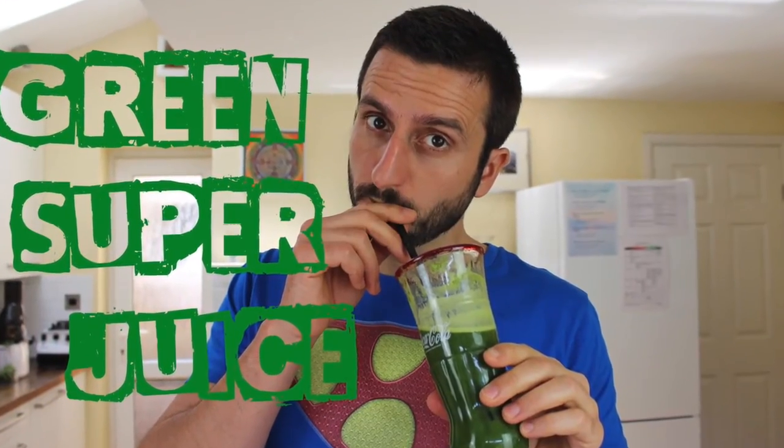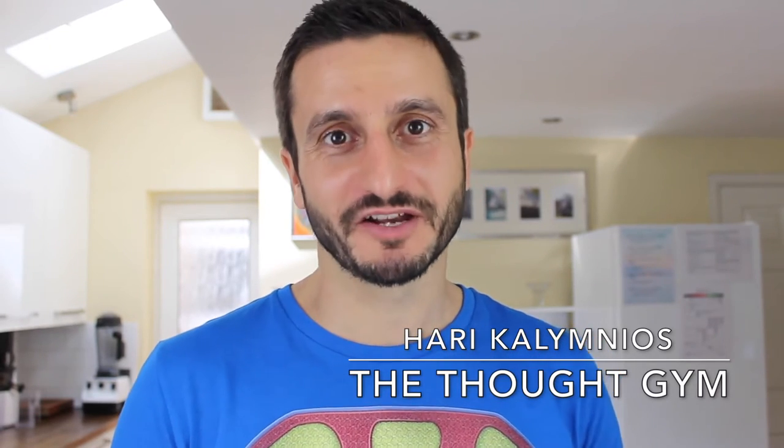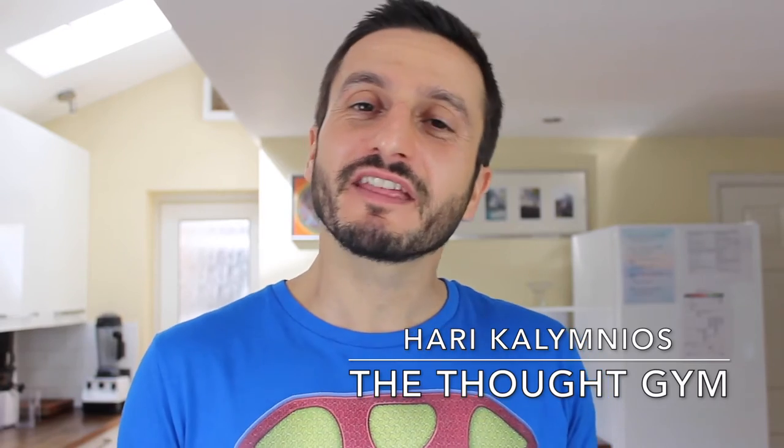Coming up in this video, I share with you my recipe for amazing green vegetable juices. Hey everybody, it's Harry Kalimnios here from thethoughtgym.com, helping you become the superhuman leader I know that you can be, giving you everything that you need to help you think, feel and be super.